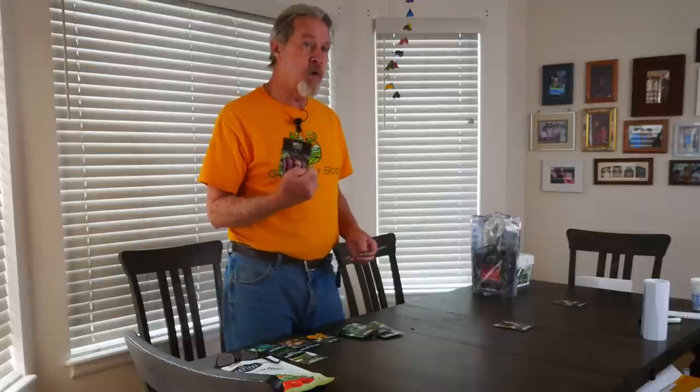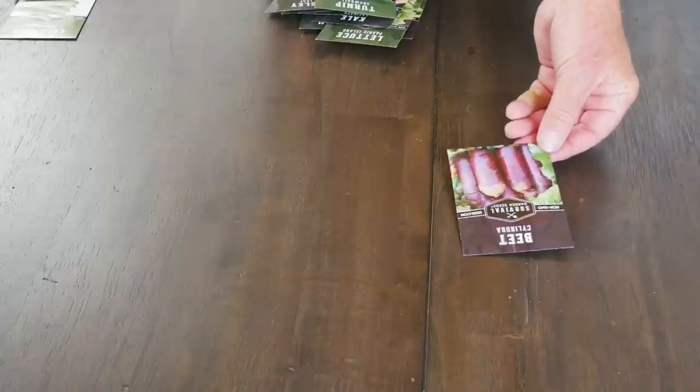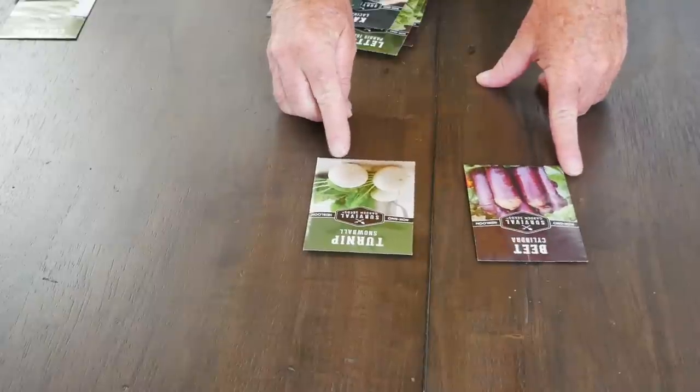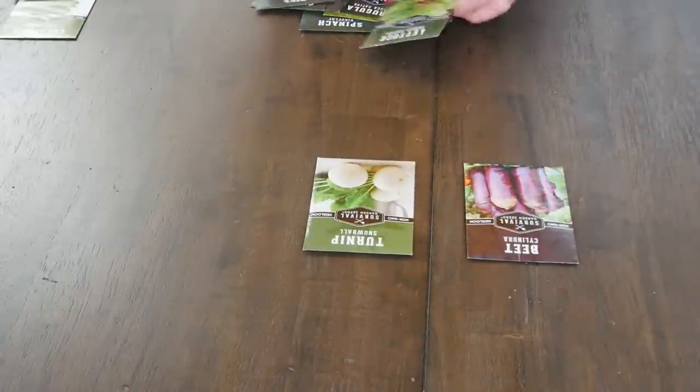Now the beets can be four inches apart, so they're going to be growing much closer to the other plants. And that's also true for the turnips — if I grow turnips right next to the beets, they only need to be about six inches apart from each other.